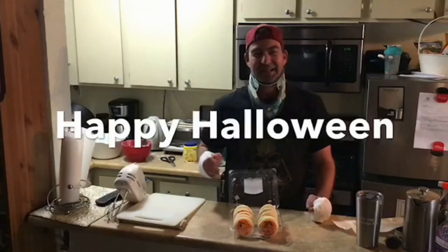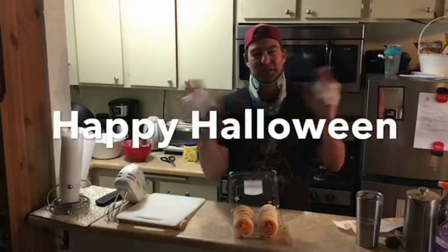Happy Halloween, everybody. Have a great time, and don't forget to tip your trick-or-treaters.